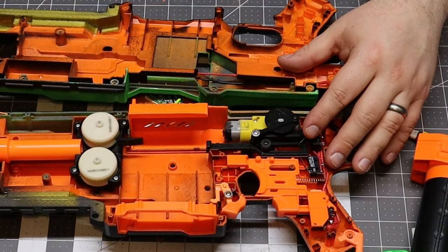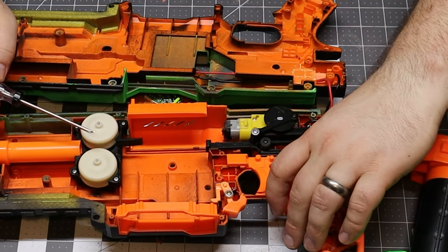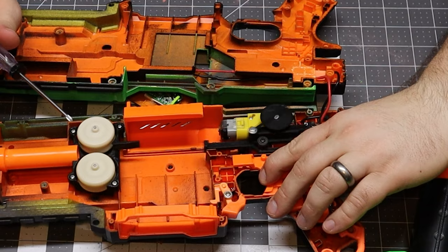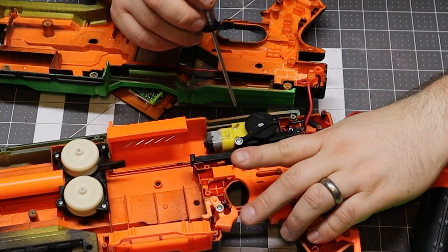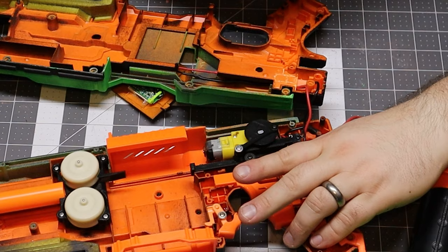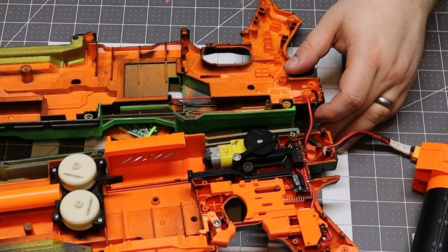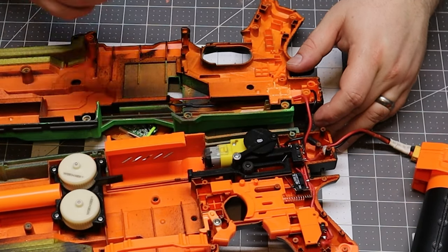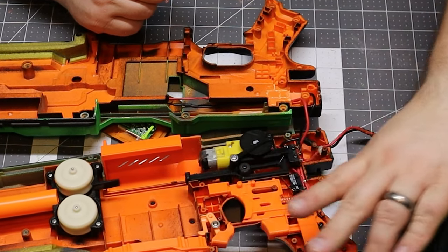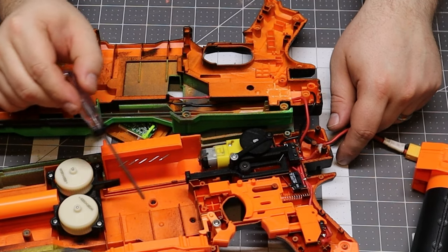That's pretty much everything going on inside — let's go ahead and fire it up. We have a rev here for the flywheels and then the trigger. I am getting a little bit of runaway, but as soon as you let off the rev trigger it stops firing. Because of this return switch, the pusher doesn't stay dangling out there — it returns cleanly, which is really good.